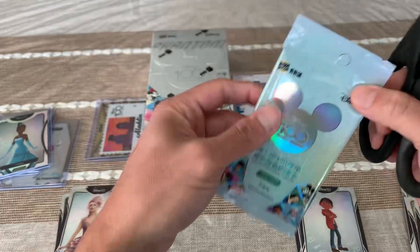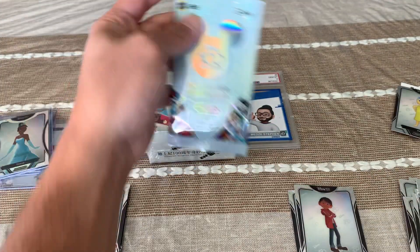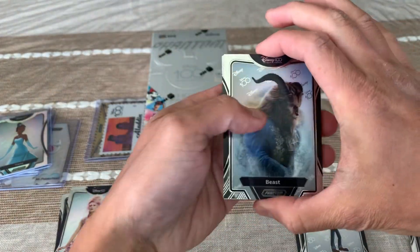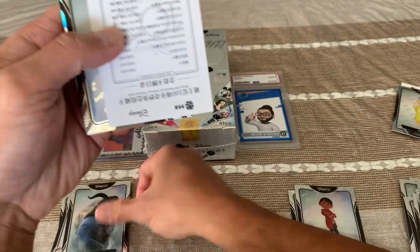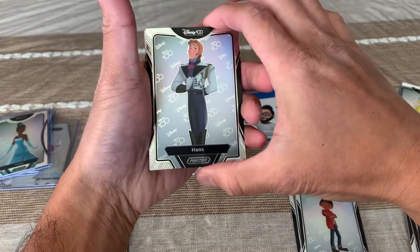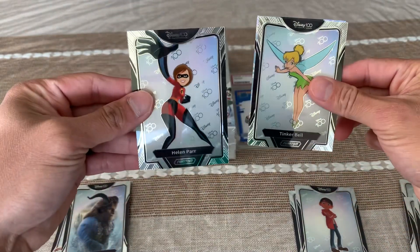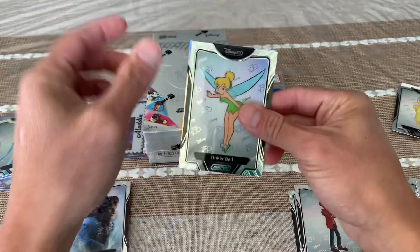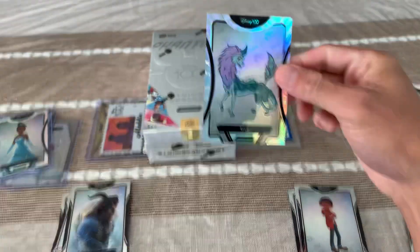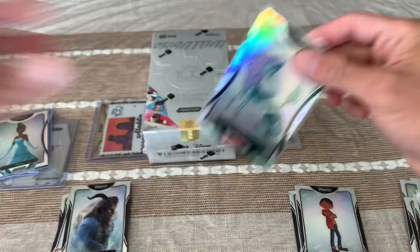This box I said will remain sealed unless I can get another Disney Phantom Box that is cheap — but it's not cheap, so here we go. Last pack to unpack. Beast, live action Beast. Prince Hans. Oh Tink, nice nice — Tinkerbell! Helen Parr from The Incredibles. And our silver — I think I see it — Sisu! I have a silver Sisu now!